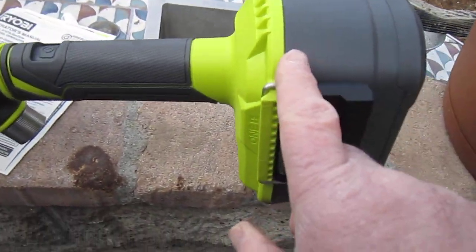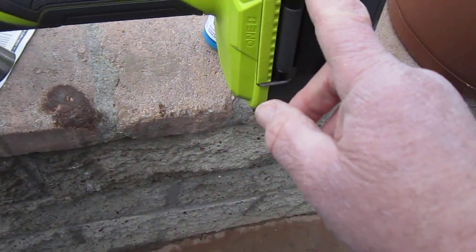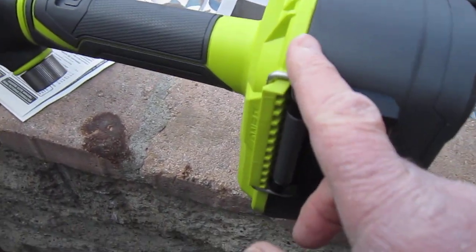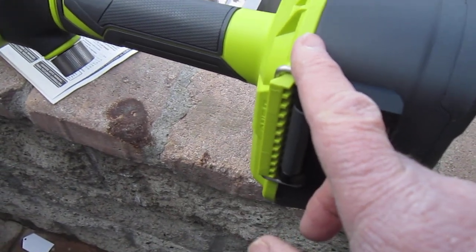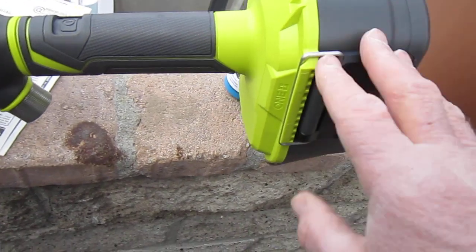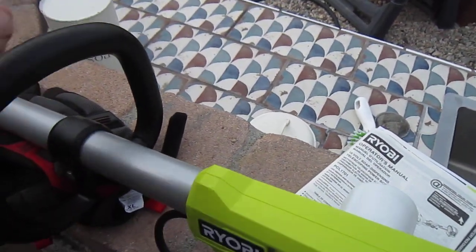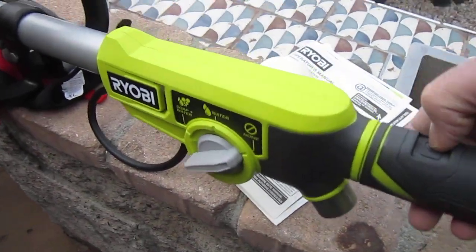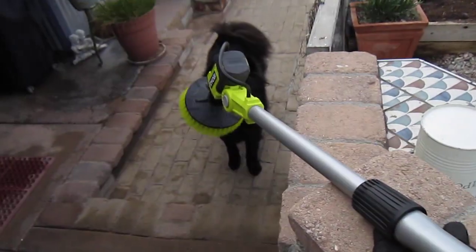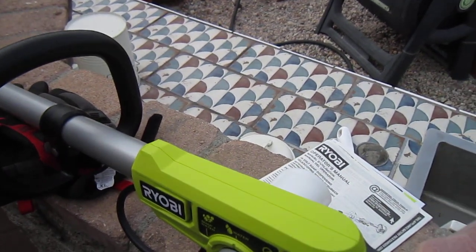I like this battery pack — it's watertight — and it has a nice handle to hold on to while you're scrubbing. It does have a motor overload, so if you scrub too hard and overload the motor, it'll stop, but it comes back on in a few minutes.